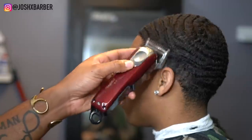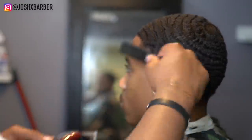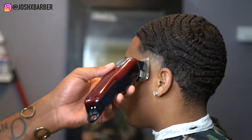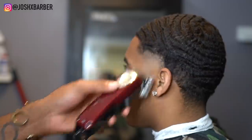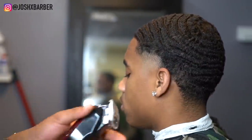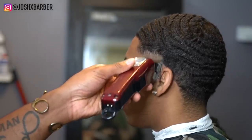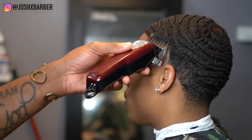Our next step in the fade is with my Wahl Magic Clips with the number one guard, all the way open, going up about half an inch. Right after I use my number one guard all the way open, I always come back with it closed to soften that line up so I can come back with my half guard. Right here I have my half guard on and I'm coming behind that one-closed, flicking that line out.